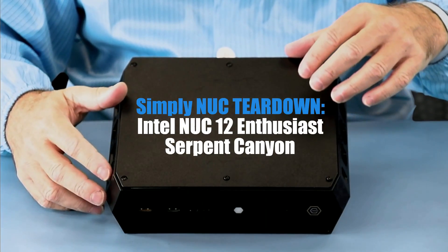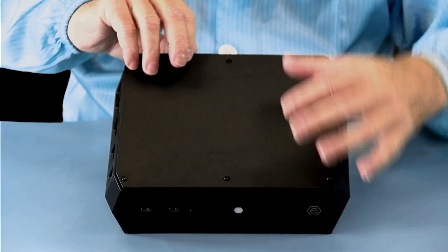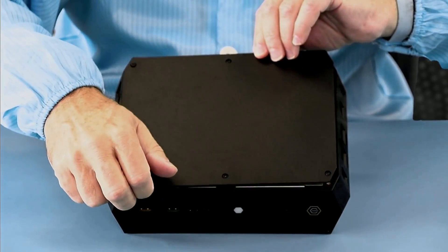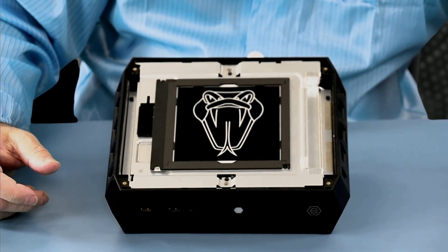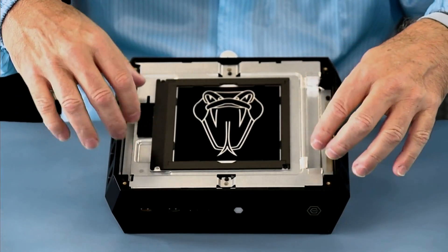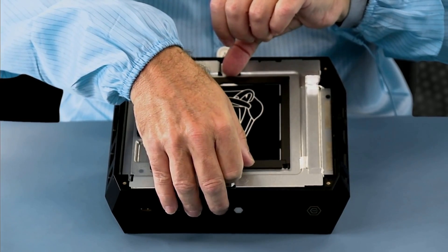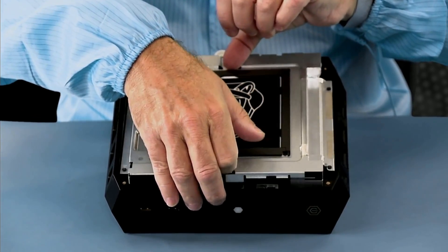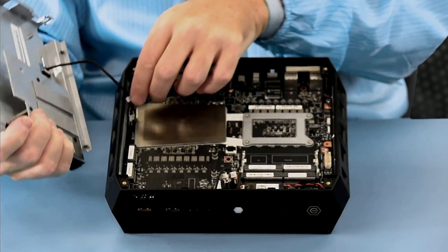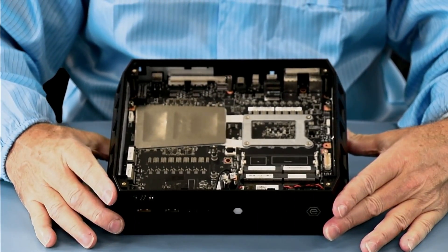I've already loosened a lot of the screws to speed this up, but I wanted to show you. First, we have the six captured hex screws that hold the plastic lid down, and then we have the six number one Phillips heads that hold on the panel. Unplug it at the side — now we can see the inside.